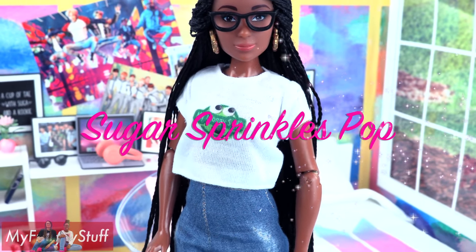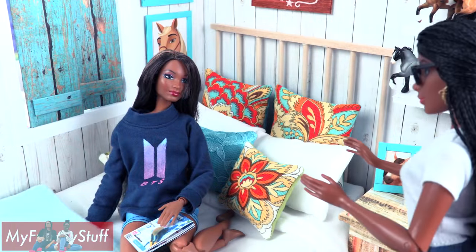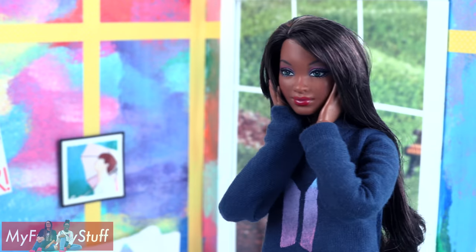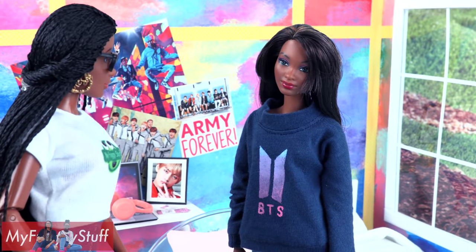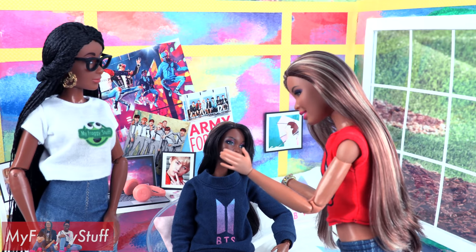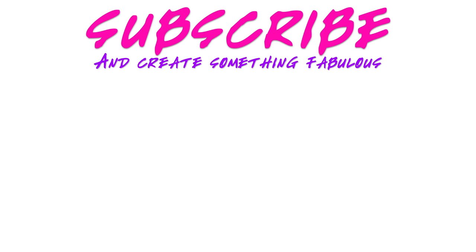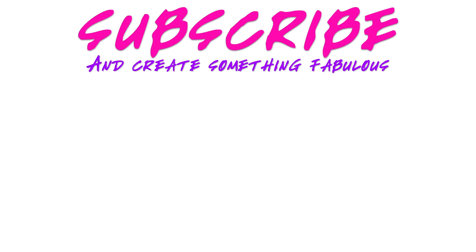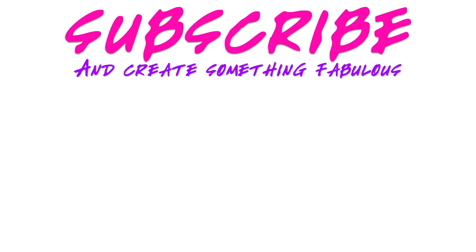We want to give a shout out to Sugar — Sugar Sprinkles Pop, what's up? I better go get Chloe so she can see her new room. Chloe, come here — I have a surprise for you! A surprise? Ta-da! A BTS room? How did you know they were my favorite group? It was a wild guess. Wait a minute — Chloe gets two new rooms and I haven't even gotten one yet? Uh oh, gotta go!